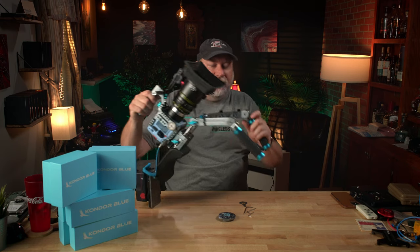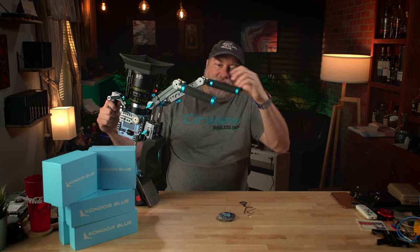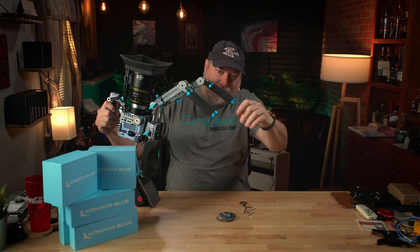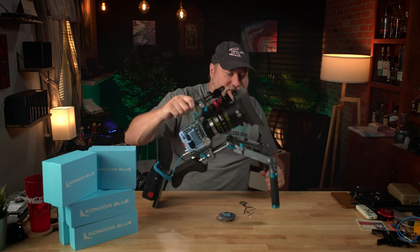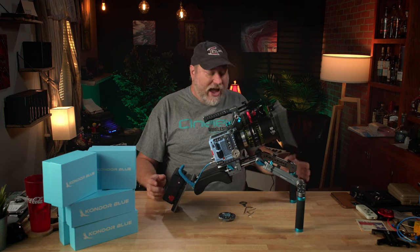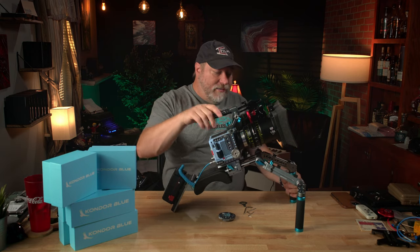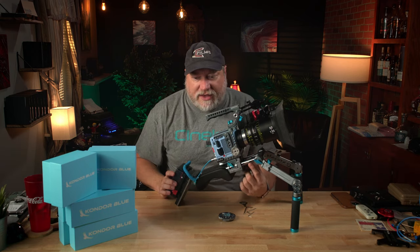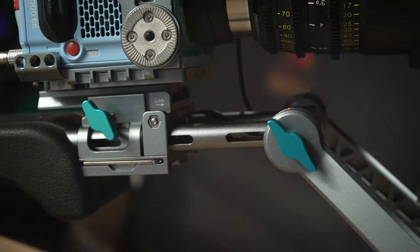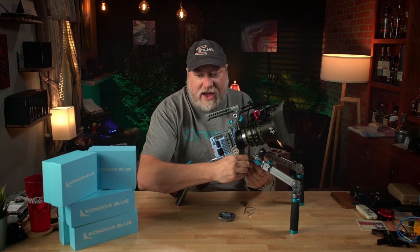It would be awesome if they could figure out how to remove this module and attach it to one of these grips right here. On the grips, I really love the adjustability. What I really dislike is that they've got metal aluminum on the bottom down here — that's going to scratch up any surface that you put this on. I would love to have some rubber end caps on there. The Aerie Rosettes are very strong. These rods are very nice — they have holes in them so you can route your bongo ties through them. Run a bongo tie right through the middle and now you've got good cable management.